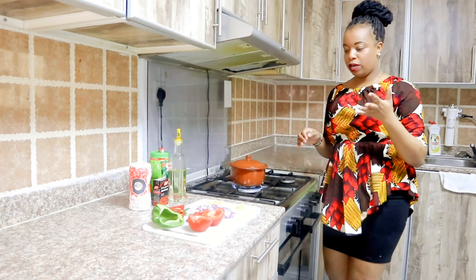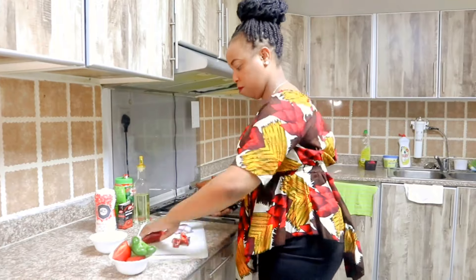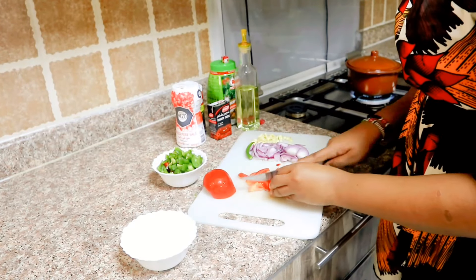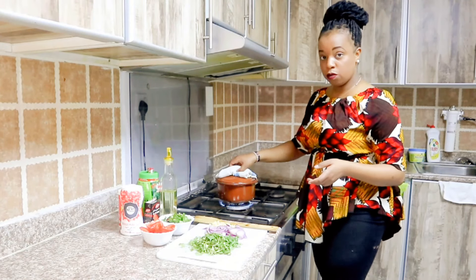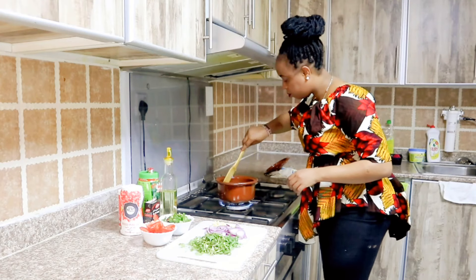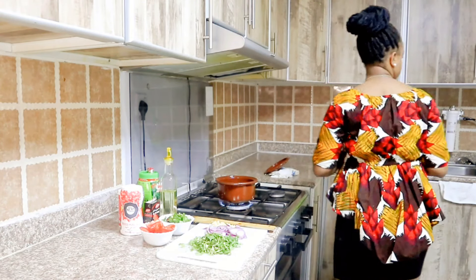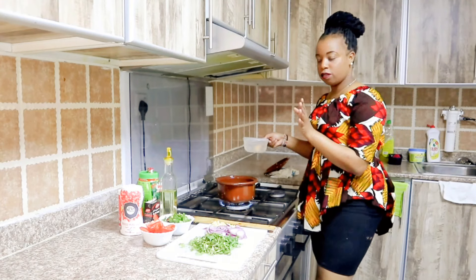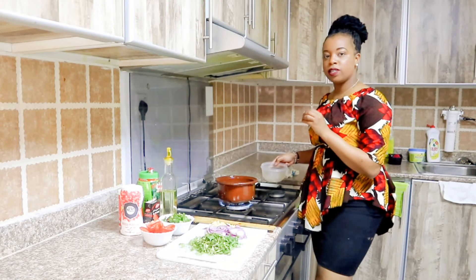So our ingredients — some are already chopped and the rest we are cutting up now. It's close to 10 minutes and we are going to check on our matumbo. It's getting there — now it's time for us to add our hot water. At this point you can fill your sufuria with hot water. My pot is small so I won't fill it all the way to avoid spilling. Make sure you add hot water.